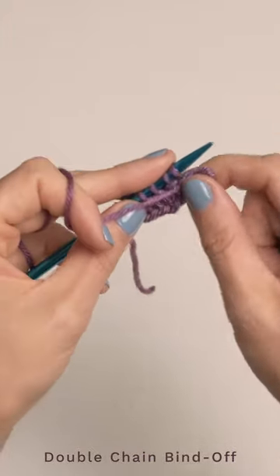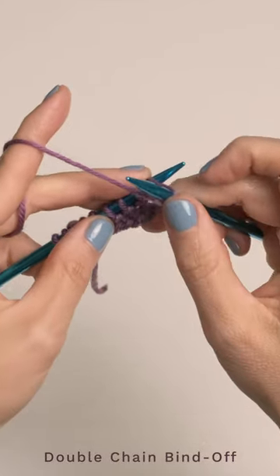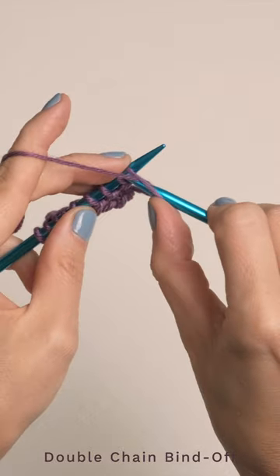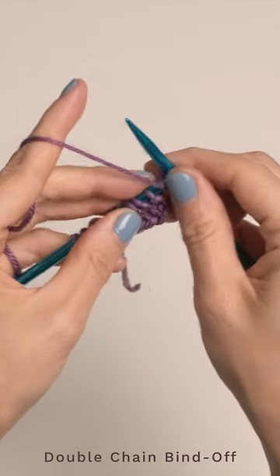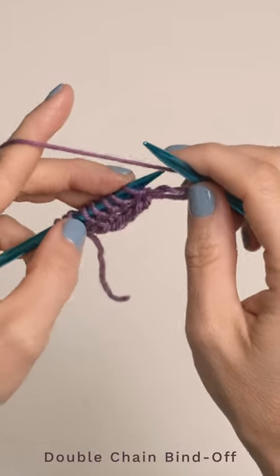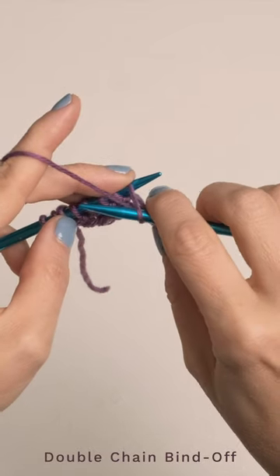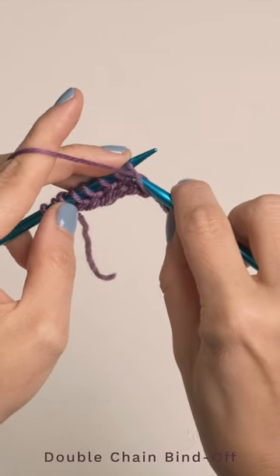Go ahead and bring your yarn to the front, but instead of purling wrapping the yarn like this, we're gonna do it the opposite way. We're gonna wrap the yarn like this and purl like so. Then you're gonna work a yarn over, and then purl that same way again — wrapping your yarn the opposite way you normally would.